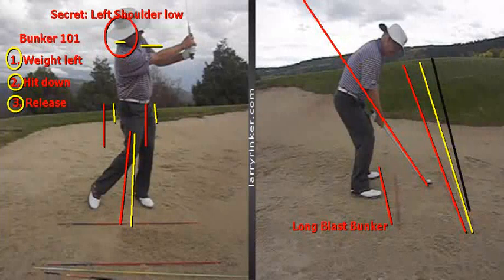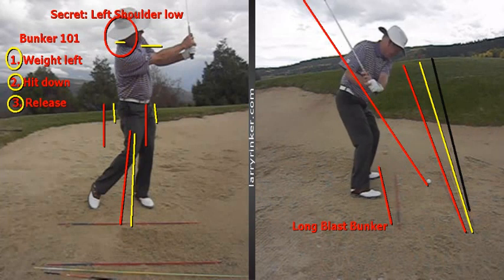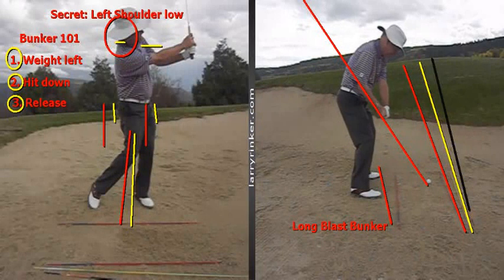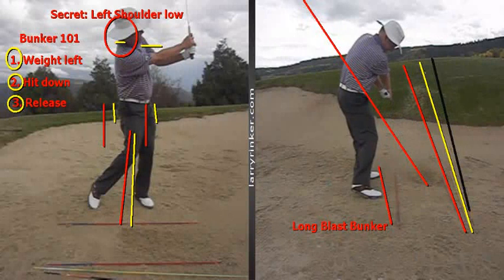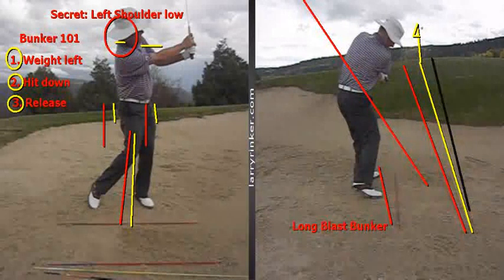When you look at this from down the line, you're going to see the club is going to work more vertically up than in my regular golf swing. The club is going to come back in pretty much on plane into the ball. You see the club head right through my fist, tracking down the plane line. There's the rotation of the arms and hands going through, and there's the ball flying out pretty much at where a flag might be. Those are the keys to hitting a long blast bunker shot.